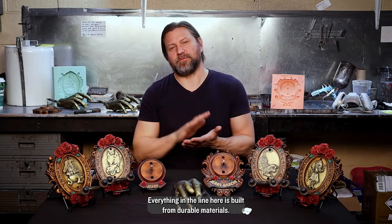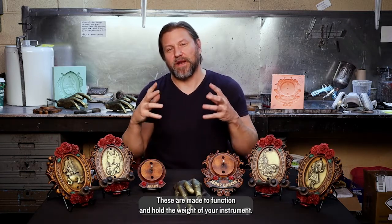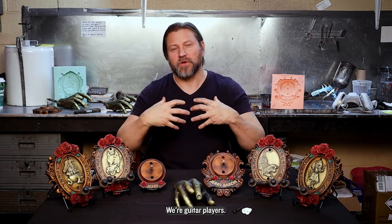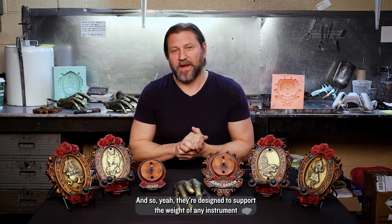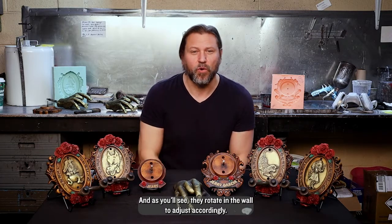Everything in the line is built from durable materials, made to function and hold the weight of your instrument. They're rated in-house at 65 plus pounds. We're guitar players, we use these products, and you'll find that when you install them in the wall, they're rock solid — designed to support the weight of any instrument: electric bass, electric guitar, acoustic, mandolin, banjo, ukuleles. And as you'll see, they rotate in the wall to adjust accordingly.